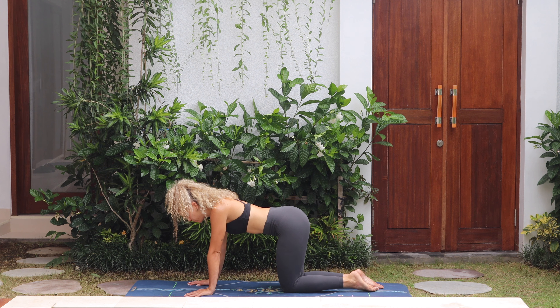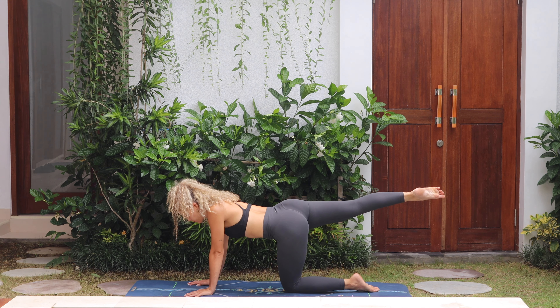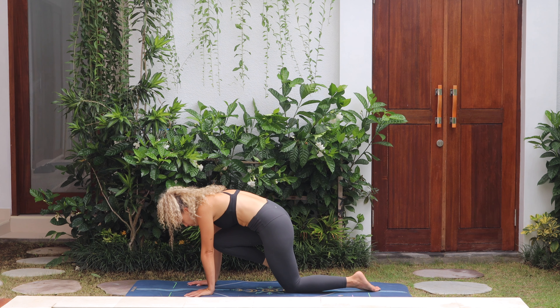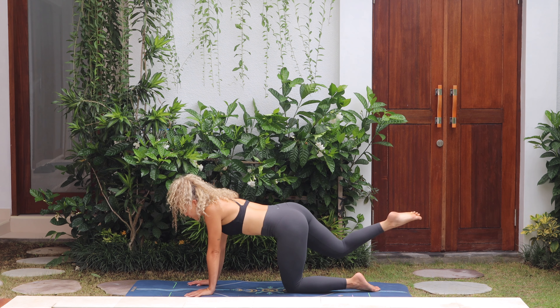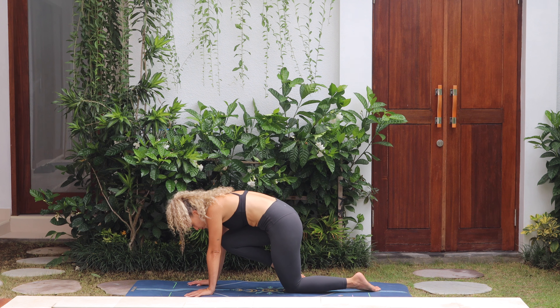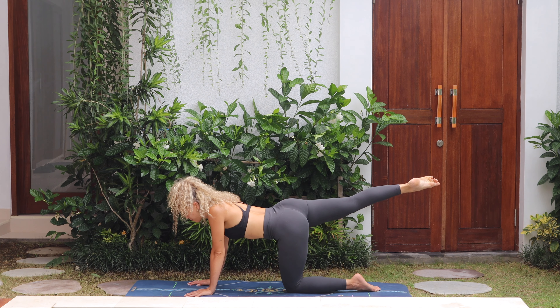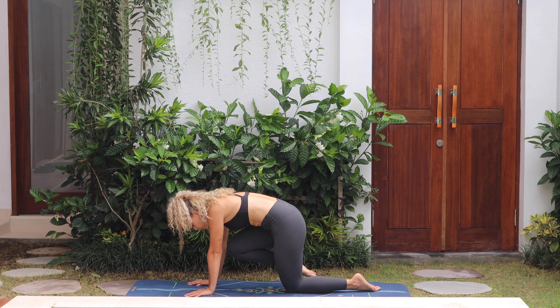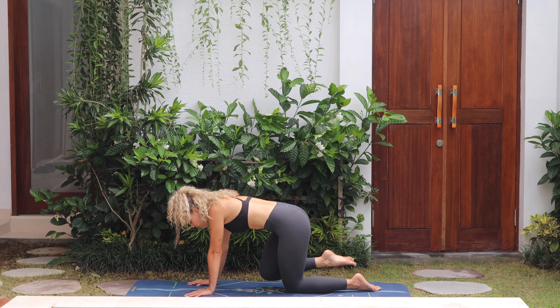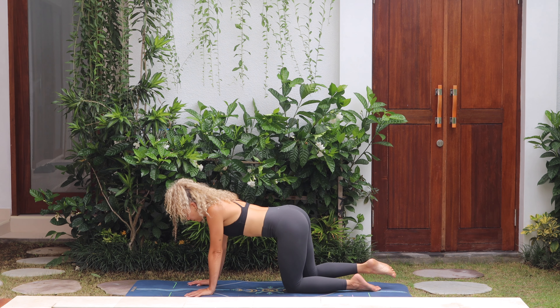Extend the right leg, point the toes, bend the knee, and then bring knee to chest, round in the back, squeeze and release. Two more times — squeeze in the abs, and release. One more round, squeeze, and release, knee down to the mat.